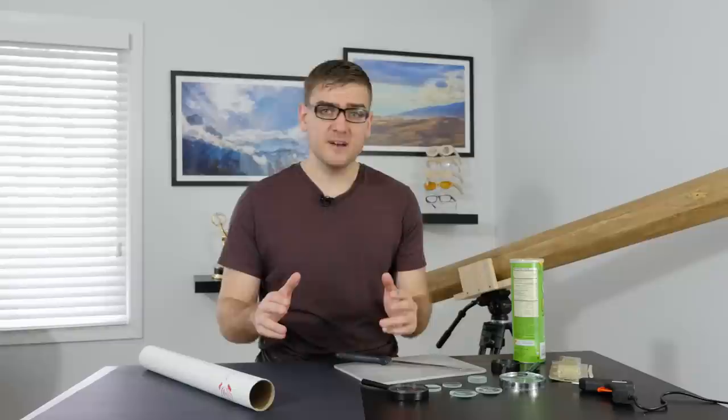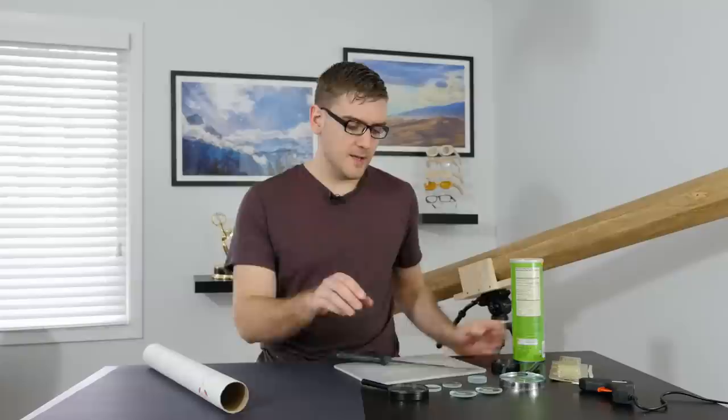Before I make the edible telescope, I'm going to do a practice one with some cardboard tubes, a Pringle can, and some magnifying glasses I got from a surplus store.